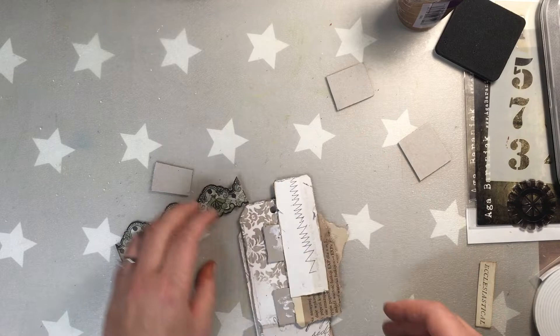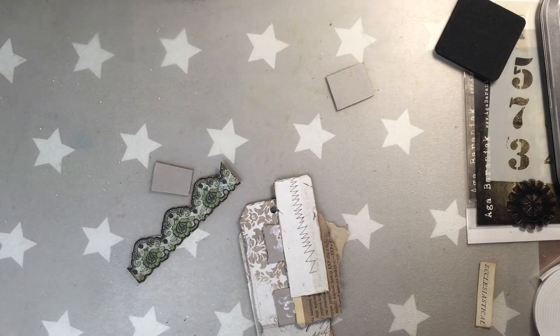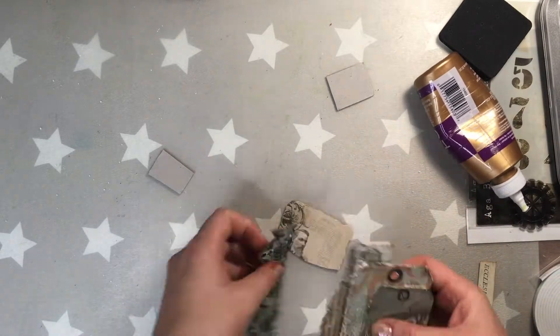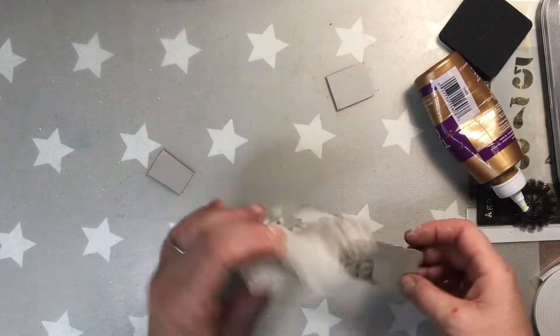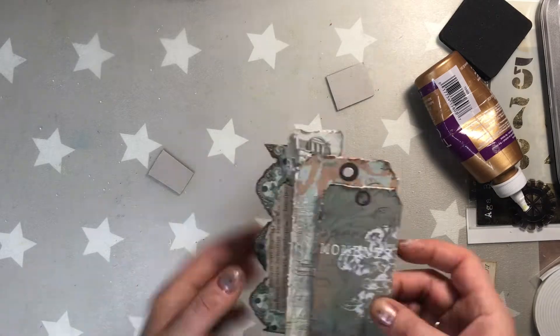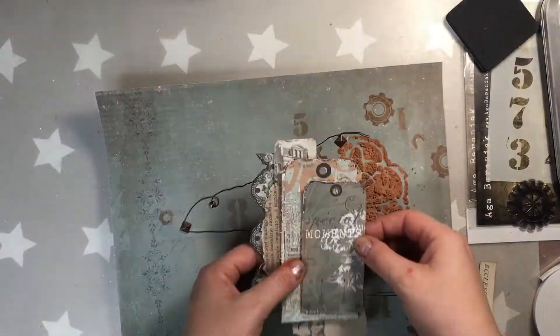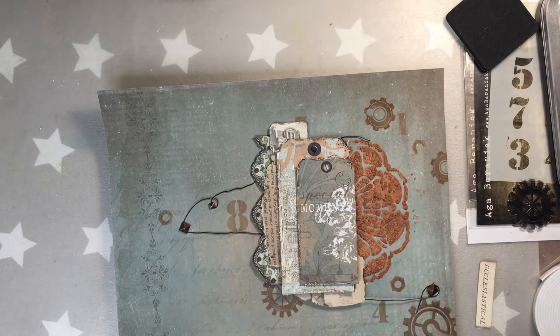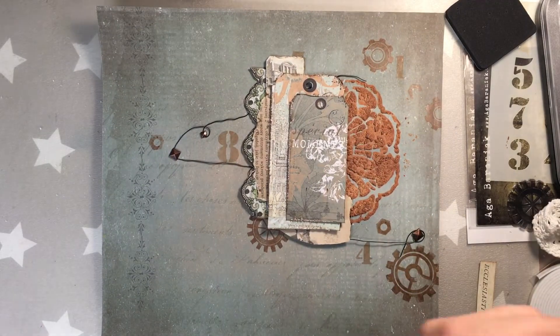I made a mistake here — I glued two pieces on the wrong side. But as long as the glue is not dry, you can still change it. I'm also adding pieces of cardboard in between the layers so that the layout as a whole is not very flat — it gives extra texture and layering which is so nice.